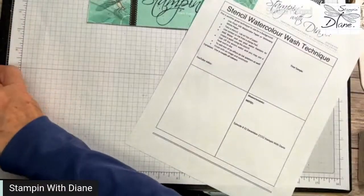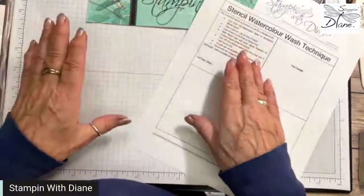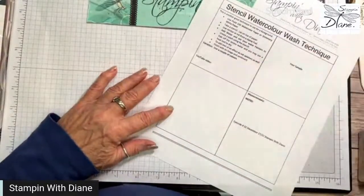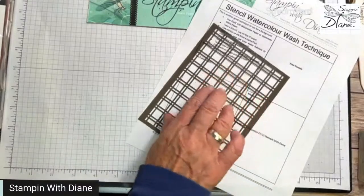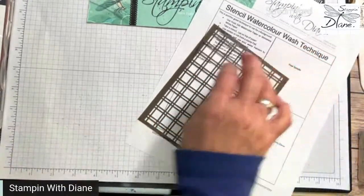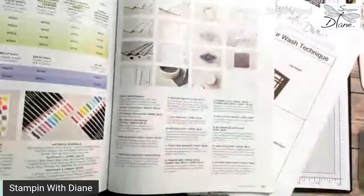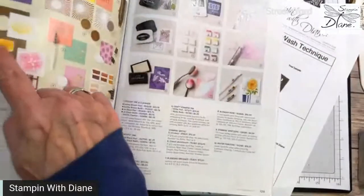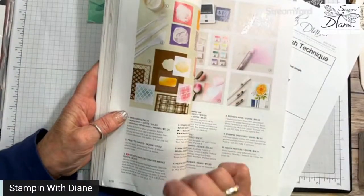Honestly, this is a lot of fun to do and you can get so many different looks. We are going to use the stencils — this comes with five different stencils, the artistic stencils. I think it's on page 128 of the annual catalog. They come in five and they are amazing.